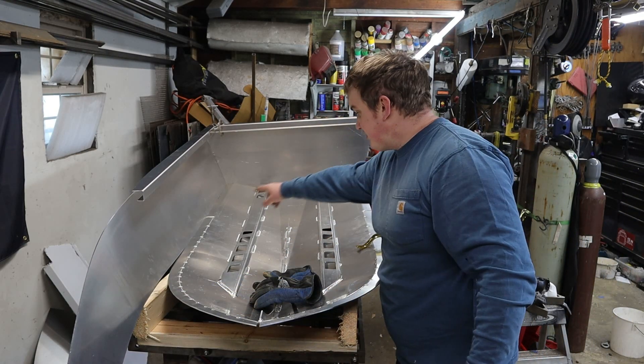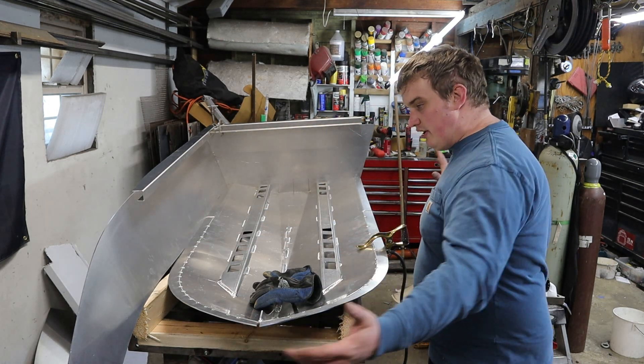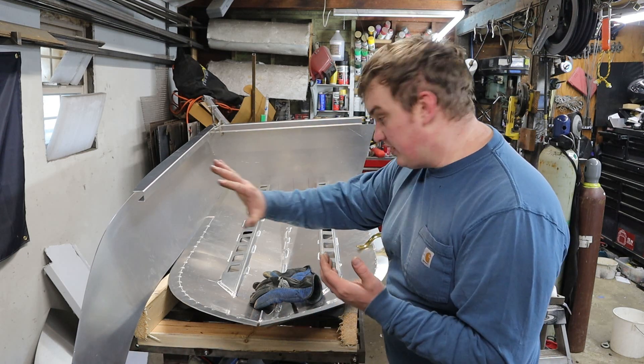That actually went better than I thought. I have it stitched all the way up to here, but now I think I'm going to stick the other side on so that I can get to the same point, and hopefully stick some ratchet straps around this and slowly start closing this nose in.